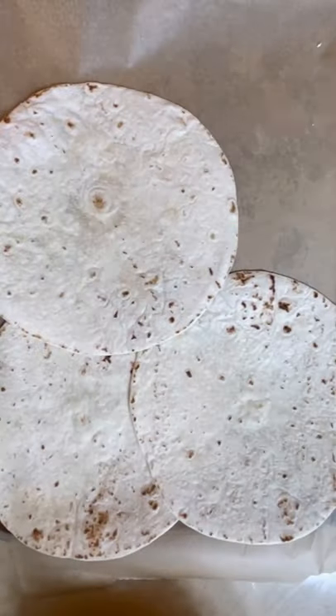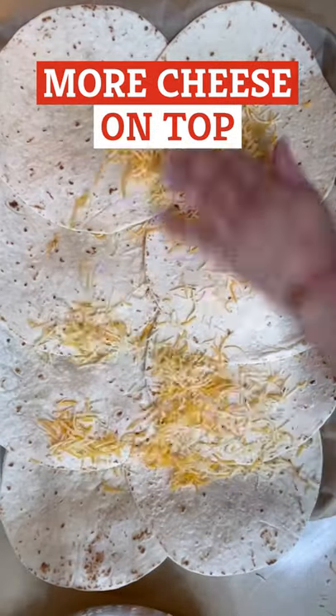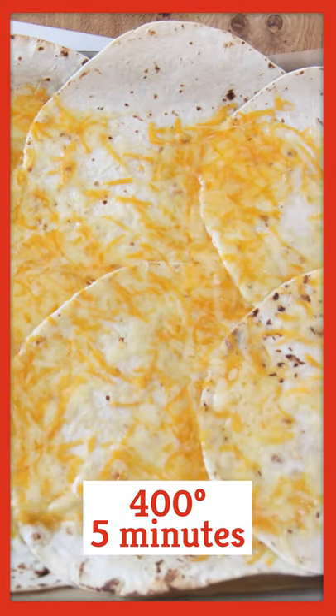Then grab a parchment-lined pan and spread out the tortillas. Tucking a little cheese between the flaps and sprinkling more all over the top, we've just low-key invented a giant tortilla. Bake at 400 degrees for five minutes to melt that delicious cheese.